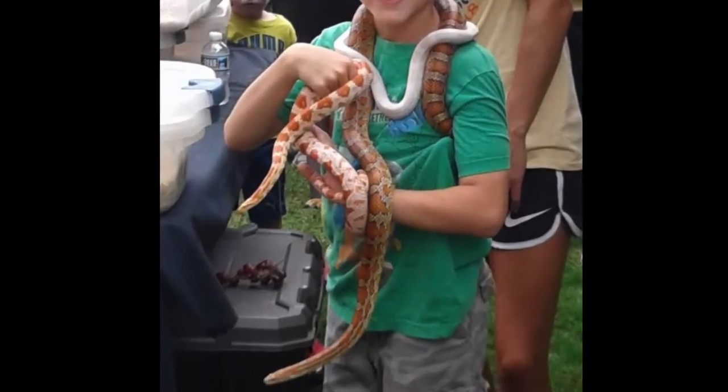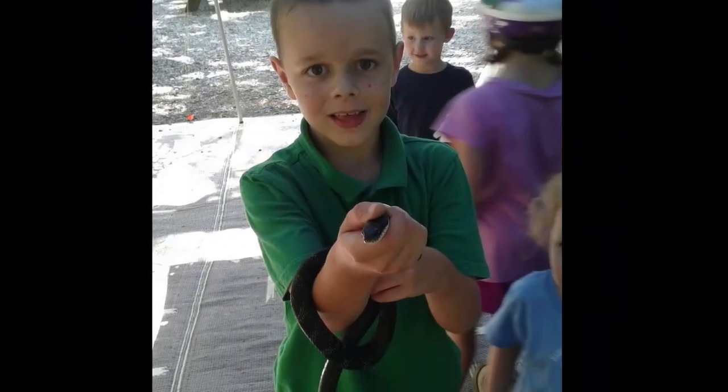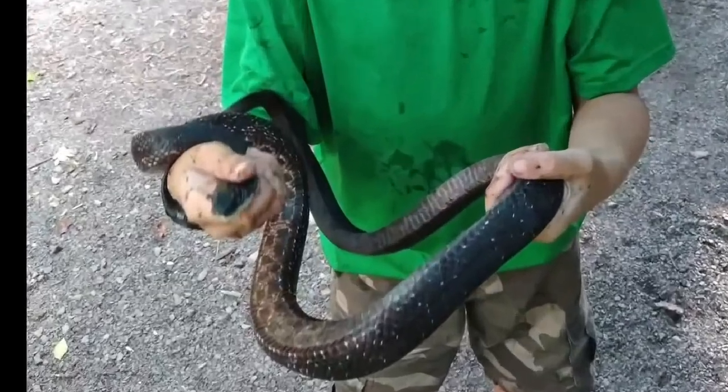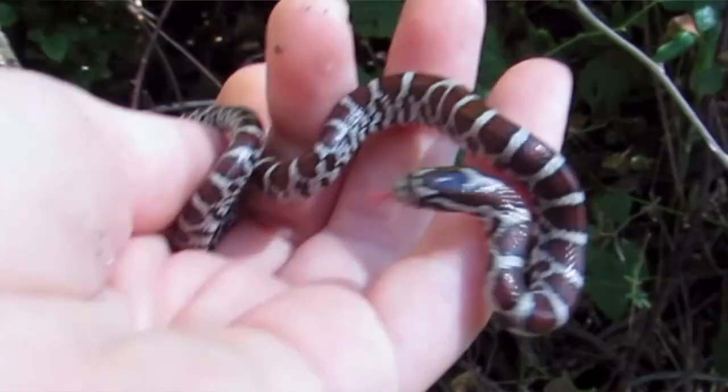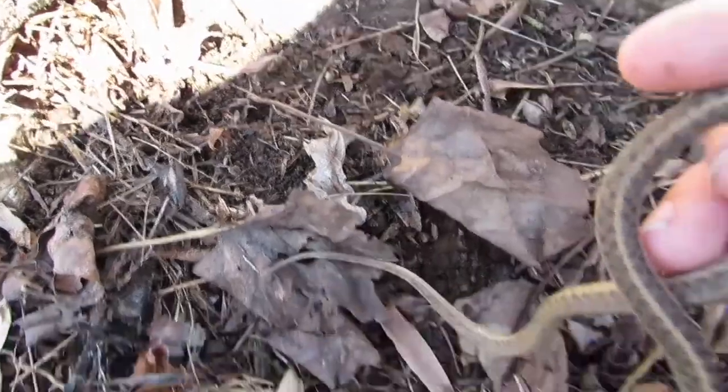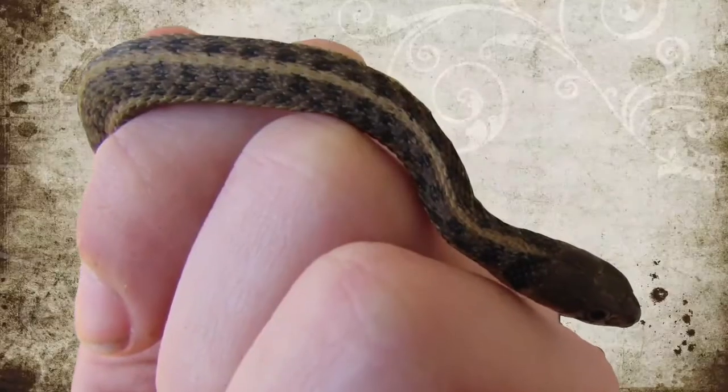And I love holding them — a lot. And now I'm here to share it with the world. Join me on my herping adventures and learn amazing new tidbits on the way.